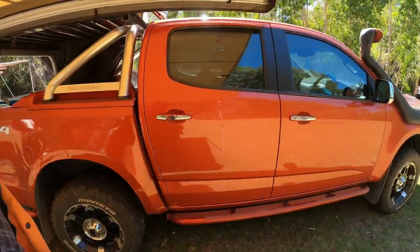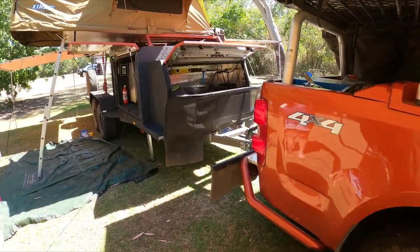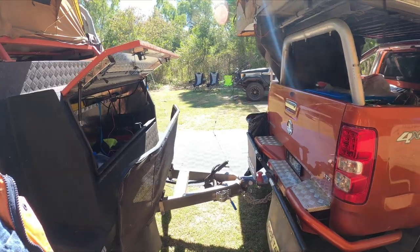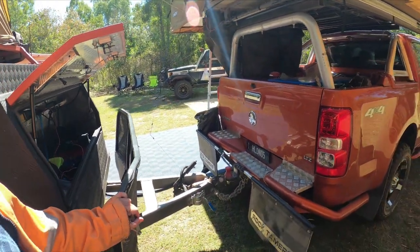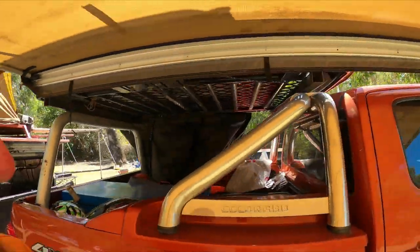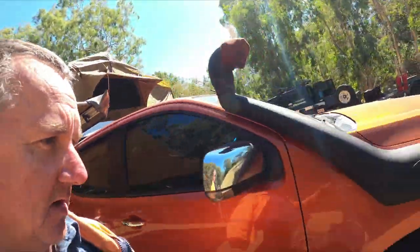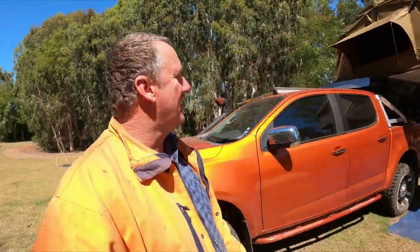It's got rock sliders on it to keep it off the sills and everything else, a TJM rear bar which I really do like, rock tamer mud flaps, and all the roof rack. We've just modified the roof rack to sit the rooftop tent up there, and we sleep in the one on the Colorado.